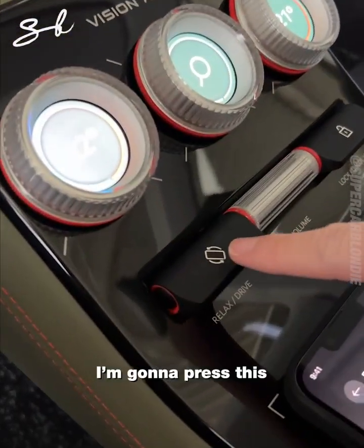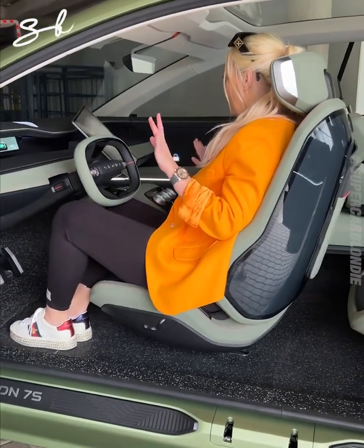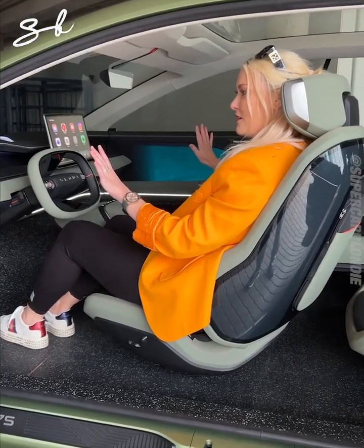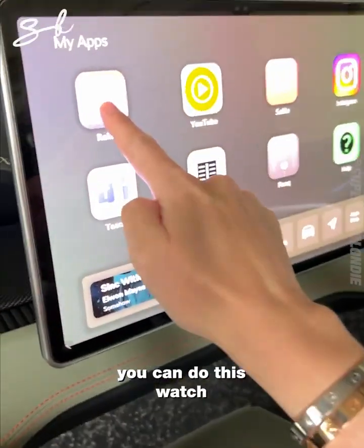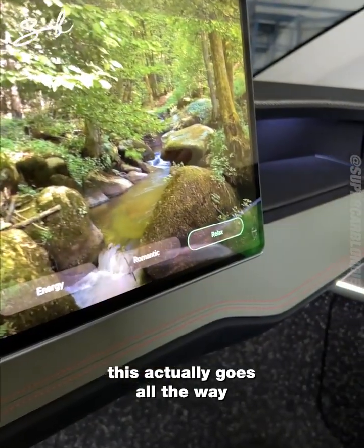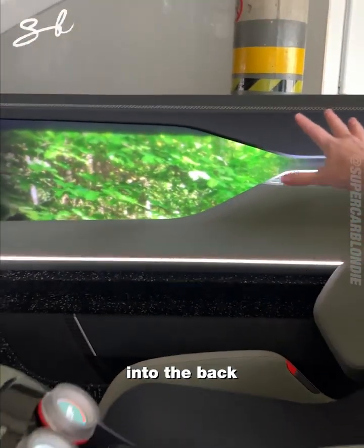We're in drive mode. Watch — press this, it happens quick. Relax mode. You've got way more space. This turns into movie mode — watch, this actually goes all the way around the side of the car into the back.